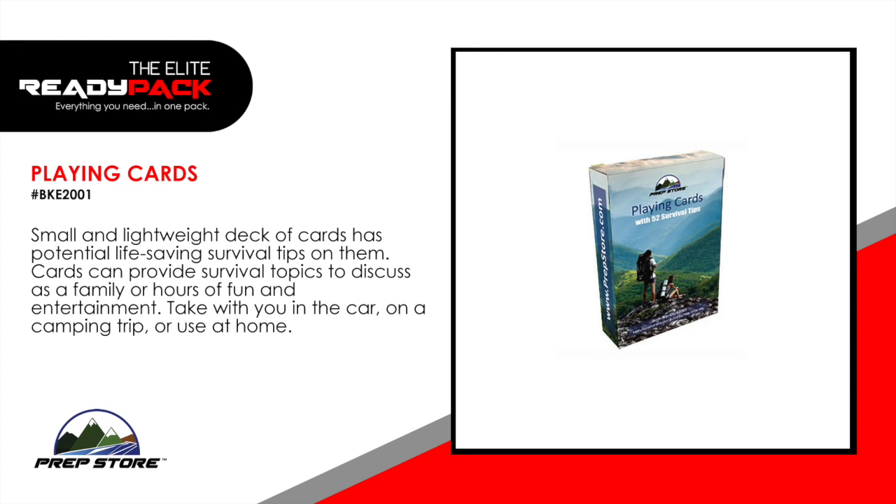Playing cards. Small and lightweight deck of cards have potential life-saving survival tips on them. Cards can provide survival topics to discuss as a family or hours of fun and entertainment. Take with you in the car, on a camping trip, or use them at home.